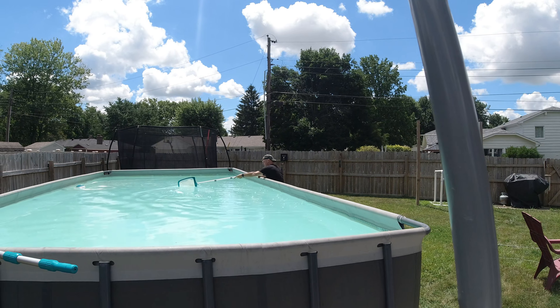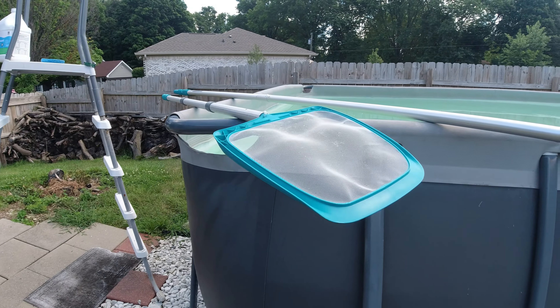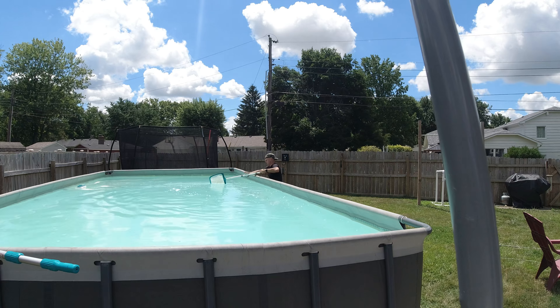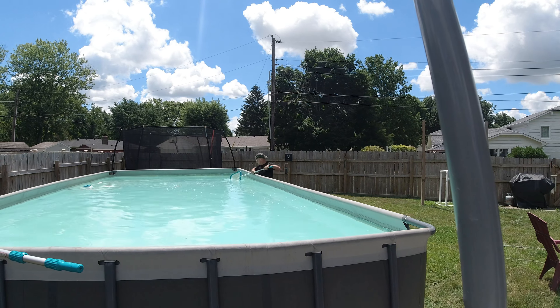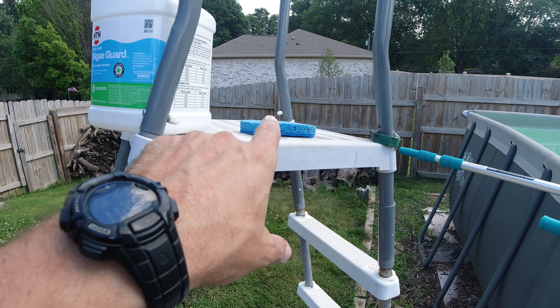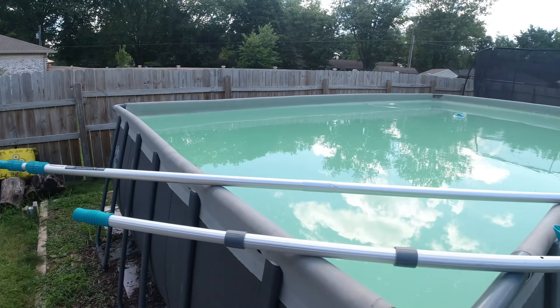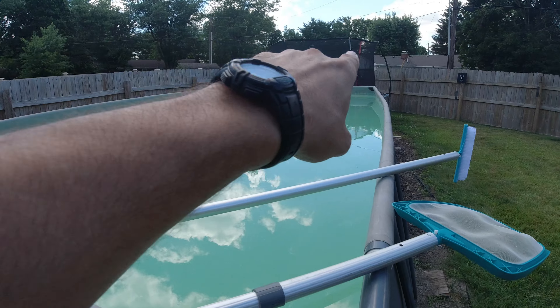I really like this hand skimmer — this is new this year. I got this at Walmart, believe it or not. I'll see if I can find a link and put it in the description for you. It is one of those anti-tear ones, at least that's what it says, and so far it's been really good. It does great at stirring the water up. Then I'll take my sponge scrub brush and scrub the walls and the top walls of the pool around here.